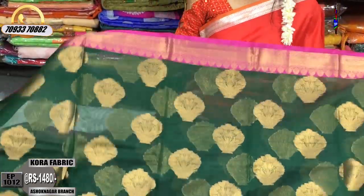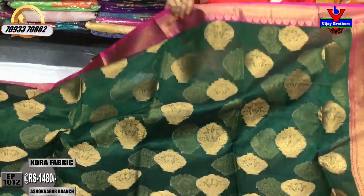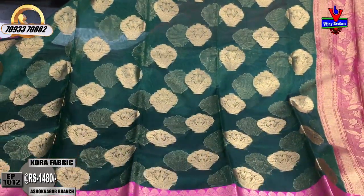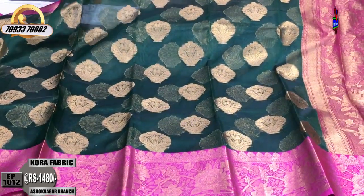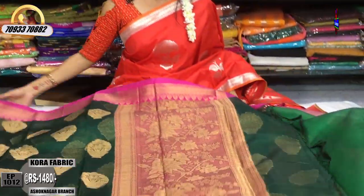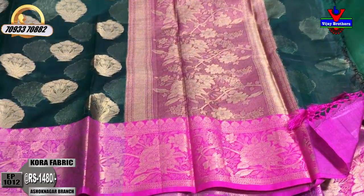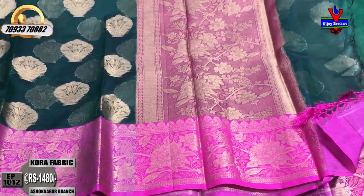There is also a crossroads in Chikadpalli and Ashoknagar. In this showroom, there is an opposite line at Victoria Memorial Metro Station. There is also a location near Landmark, at 1622. In this showroom we have Chikadpalli, Hydernagar, and Charmas. In total, there are three showrooms of Vijay Brothers.